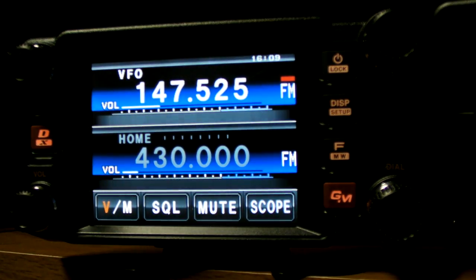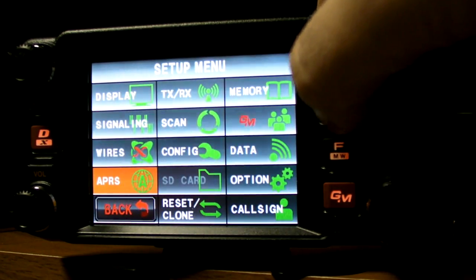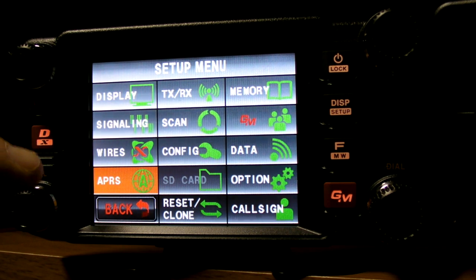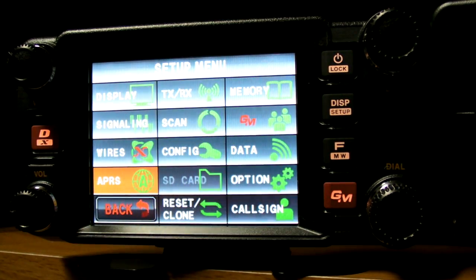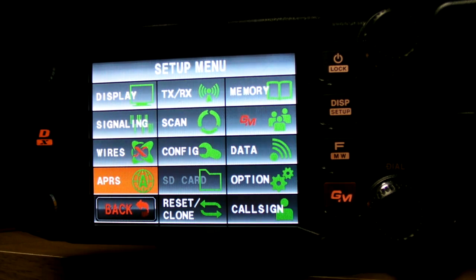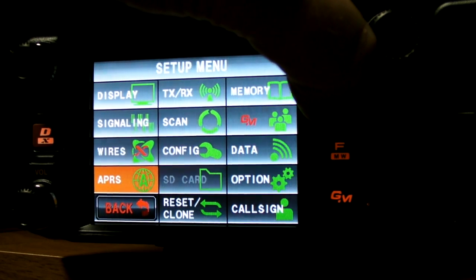Everything on this radio is mostly a touchscreen, so if we click on the display here that takes us into the setup menu where we can set up the display, signaling — this is where you do your tones — Wires-X, APRS transmit and receive options, scan options, some additional configuration options, memory, GM which is group mode for digital, data options, additional options. You also need to set your call sign on this particular radio.